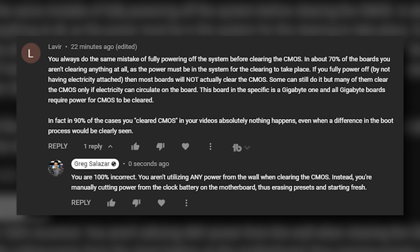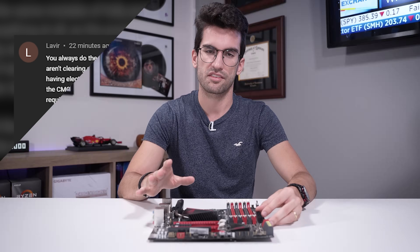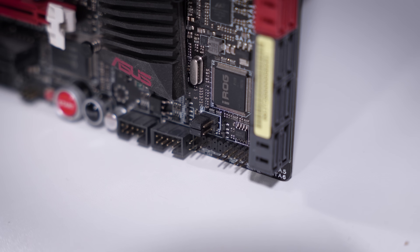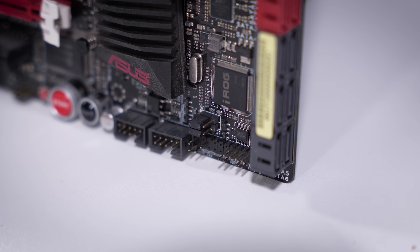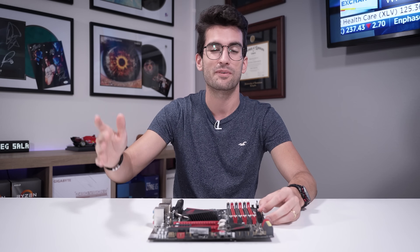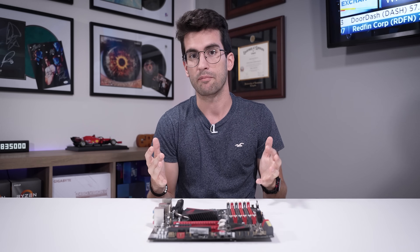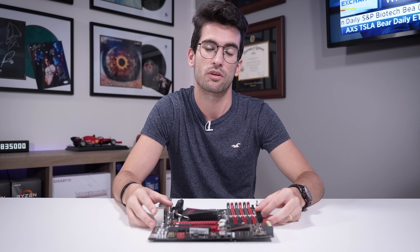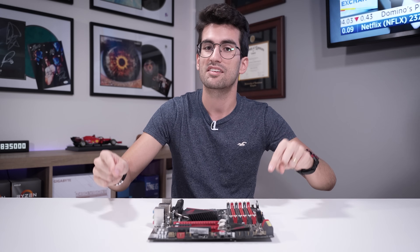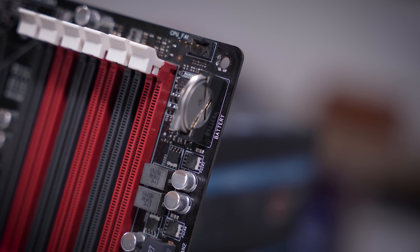So you can already see how this YouTube commenter is so very off base. If what he says is true, then the moment you power off your system, everything in your BIOS would reset. In every single power cycle, you'd have to hop into the BIOS and reconfigure things — your voltages, timings, frequencies, boot devices, boot order. That's why the CMOS exists and, more specifically, why the CMOS battery exists: it ensures that power is never cut to that chip.